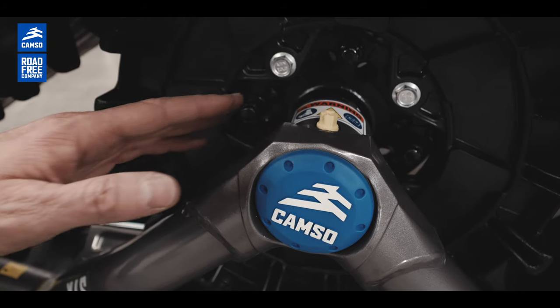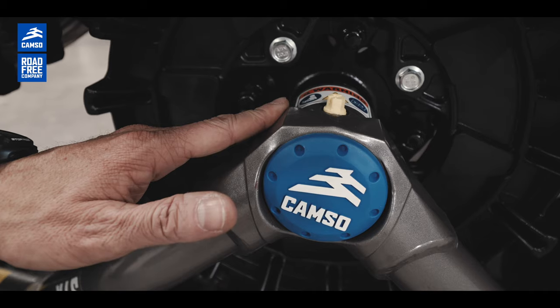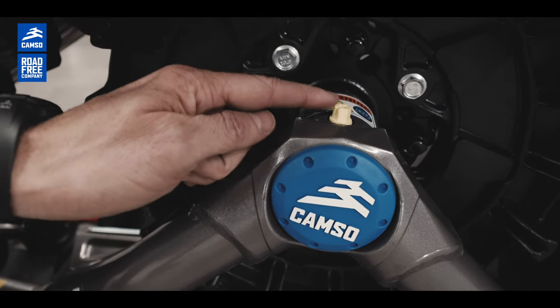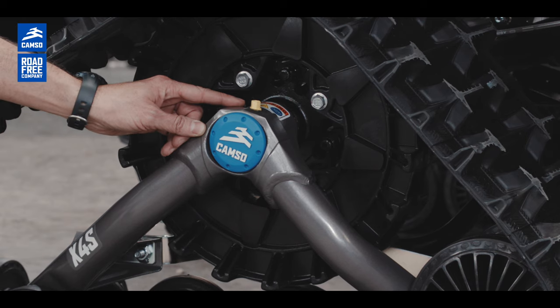We also have dual bearings inside the bearing housing, with a grease plug here. This is to increase the durability of the bearings and also for easier maintenance.